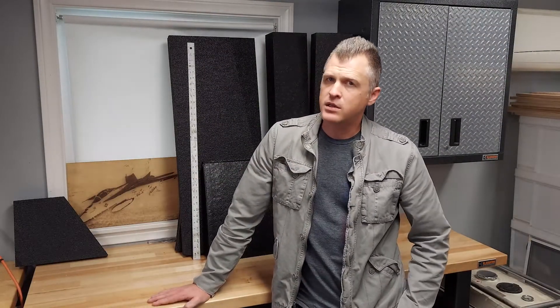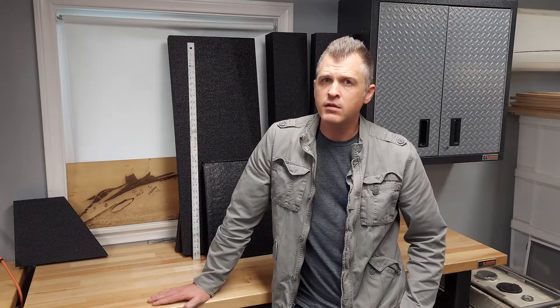Hey guys, so today I'm going to get started on the Graugans Plank. Some of you guys may remember the Graugans from Colorado FPV videos. If you guys have never checked out Colorado FPV, definitely check them out. Their videos are amazing.